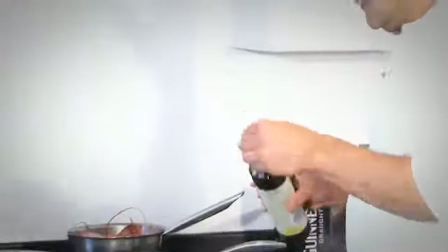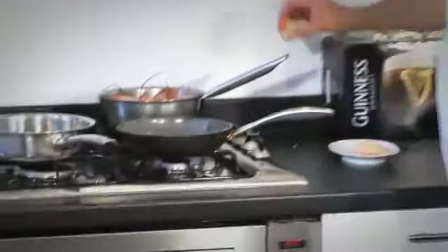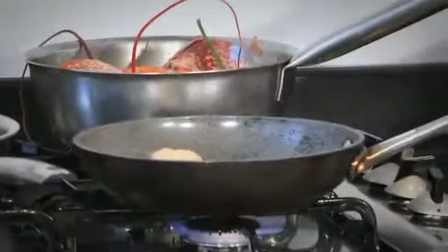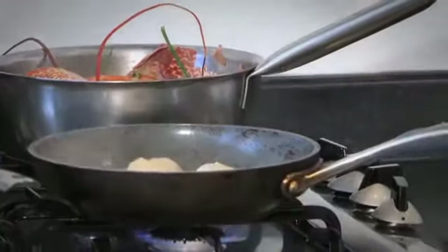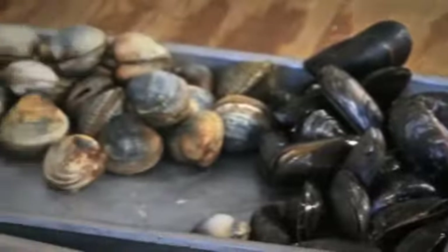I'm just going to sauté the scallops a touch. I'm using a little bit of rapeseed oil here — on a healthy summer diet! I'm just going to cook them very quickly in the oil, just to give them a little bit of colour on the outside. Okay, so they're fine — I'm just going to pop those back on the plate, so they're ready to go in.